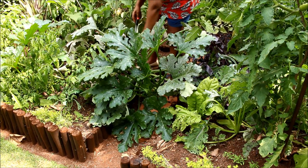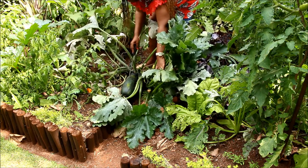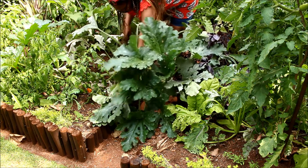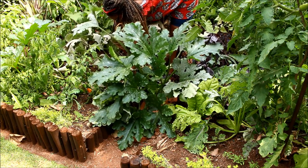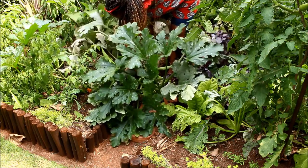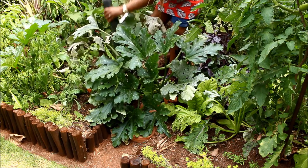Today I'm harvesting this baby marrow — well, it's not a baby anymore, look at the size of this thing! We let it get this big so that we can keep the seeds for next season. Wow, my goodness.